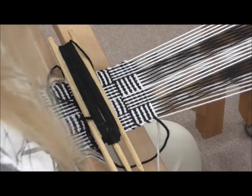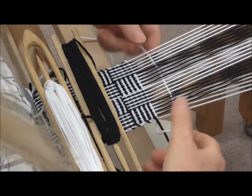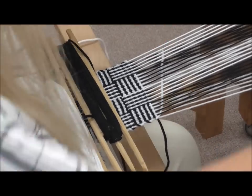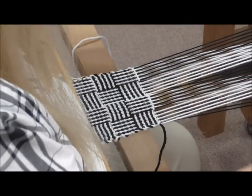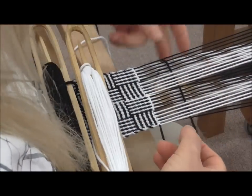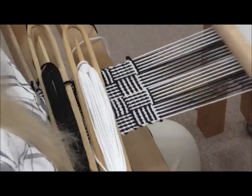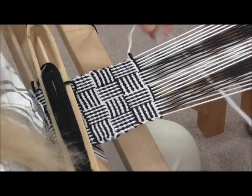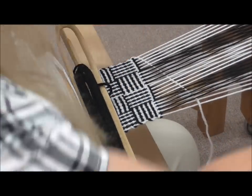Now to weave the log cabin, I'll be starting with the first block. Take the white shuttle through the shed and beat, change the shed, and come through with your black. You're going to weave this the same way as you warped it — light, dark, light, dark — and we'll do that for five rounds of each, so that will make it 10 picks.